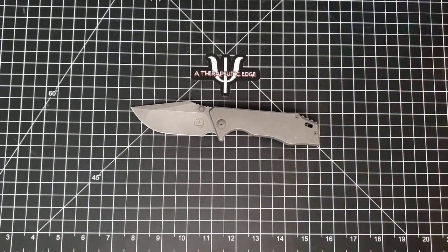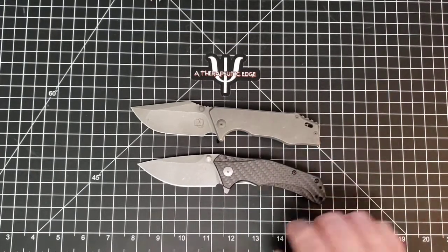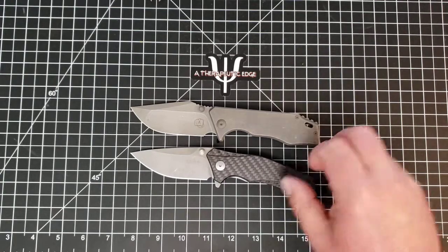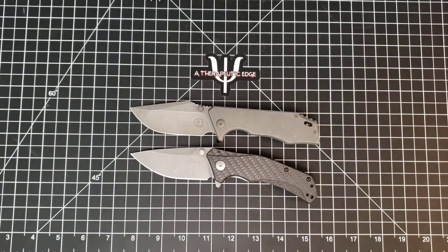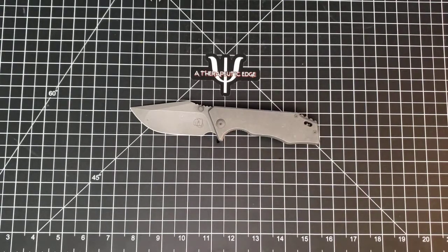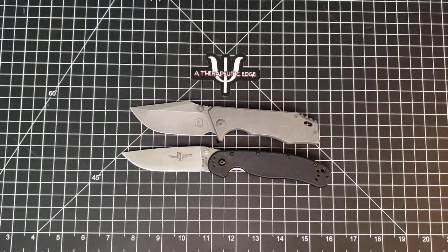Let's put it up against something new - this is the Kershaw Knockout in M390 and carbon fiber on both sides, which is going to get its own review. Even though the Knockout is not hollow ground, they have a very similar blade profile. I like nice tall blades that give you a lot of room to come down to a very slicey edge, and both of these do that very well. And then finally against our dear old friend the RAT Model 1, which is going to be longer - so the JCape is not a big knife, except...